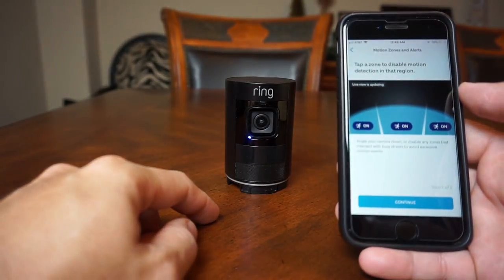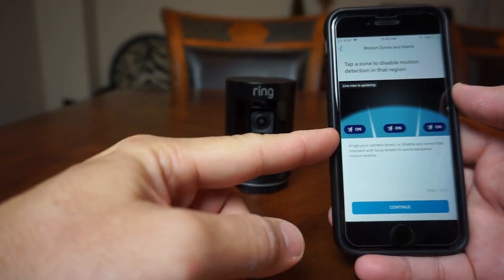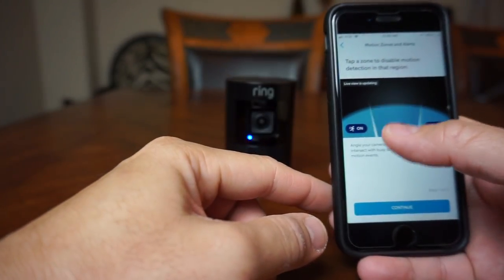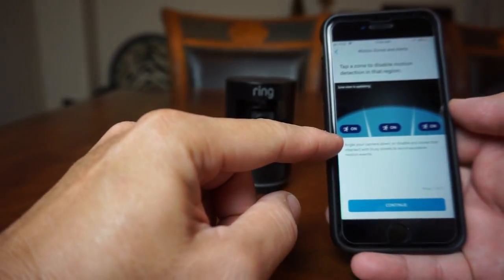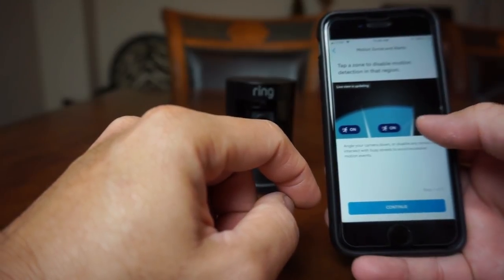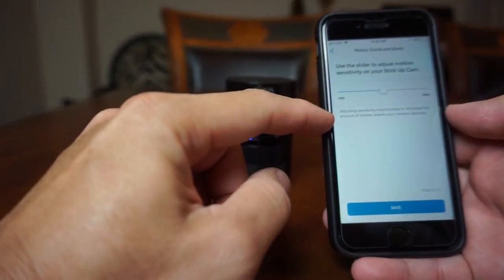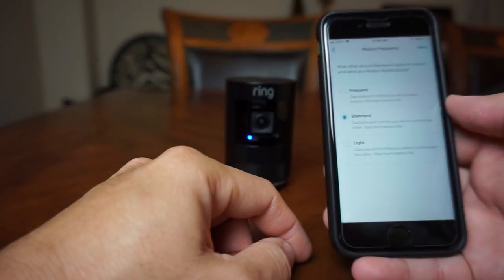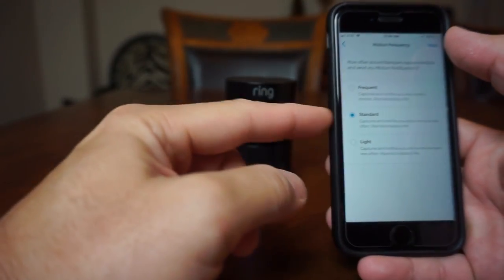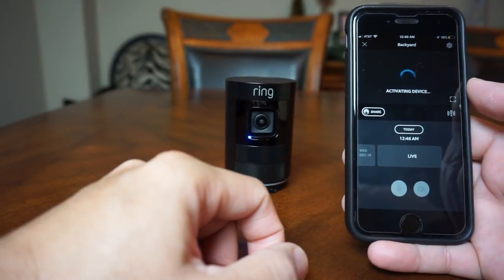It will then prompt you to set up your motion zones. This is a different setup compared to their other Ring battery powered cameras — it just divides the PIR sensor into three different zones and you can only turn on or off each zone. The other cameras let you adjust the distance, which is a hit or miss. I'm hoping this is more accurate even with only three zones. You can also adjust the sensitivity of the motion sensor and choose how often the camera will send you notifications — I think this is the cool-off setting, and it's there to save battery life.